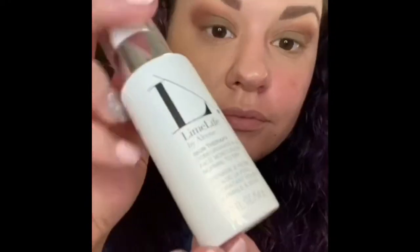Start off with a moisturizer. Next, use a non-silicon based primer and then let it dry.